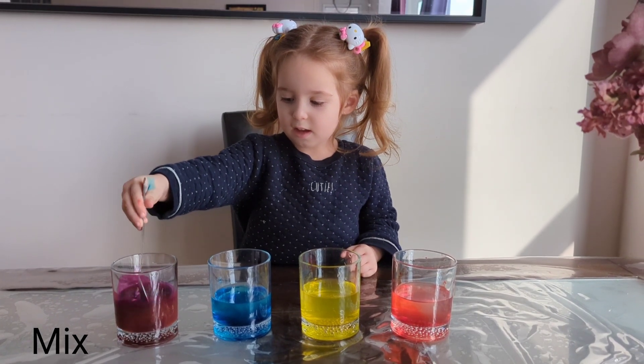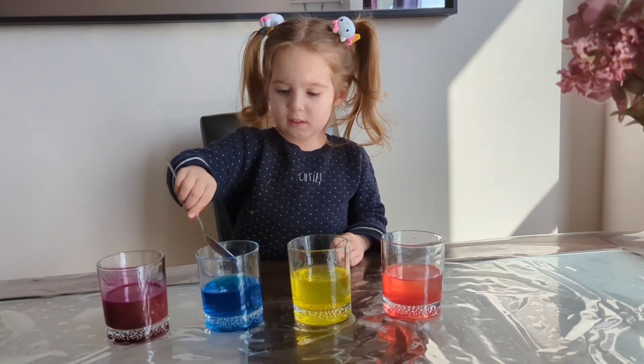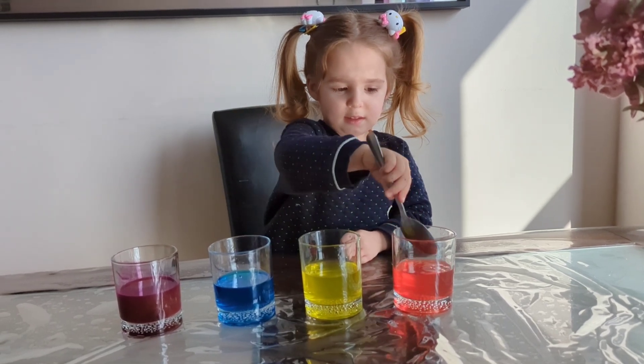Now red color. Mix, mix, mix. Mix, mix. And mix, mix, mix.